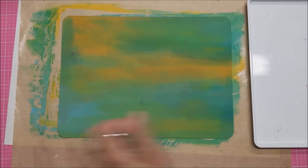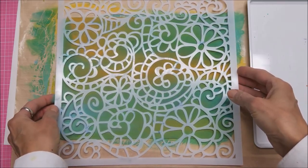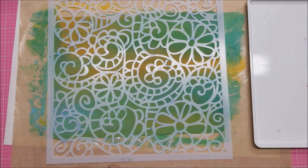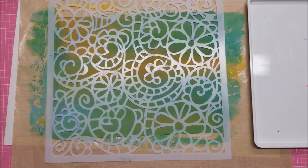Now what I want to do is take a large stencil, cover that up, and stencil over it with two or three colors that are still in the same color scheme. So let's get some colors out here.